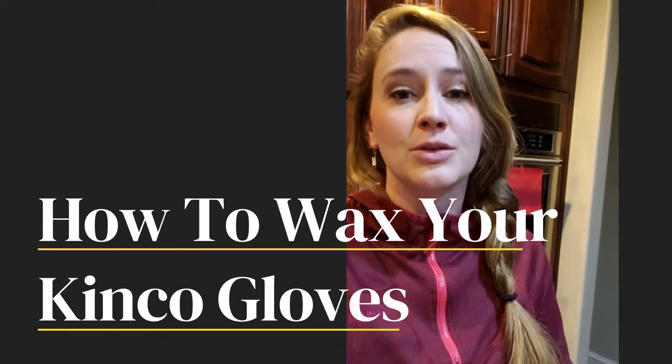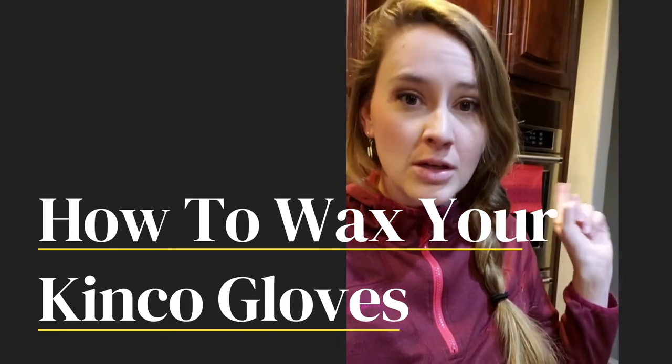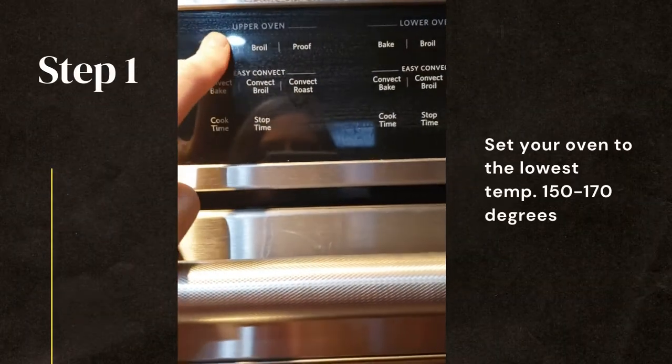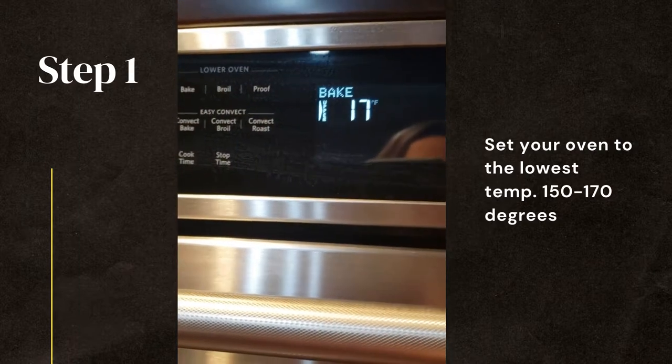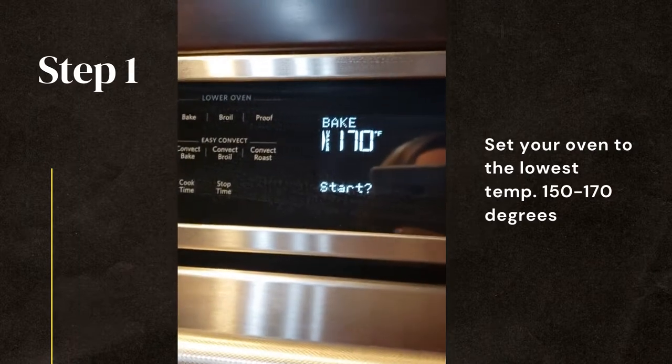So I'm going to give you a little video tutorial on how to wax them. I go to the oven, click bake, put it at the lowest temperature possible — 170 is what mine will do — and click start.